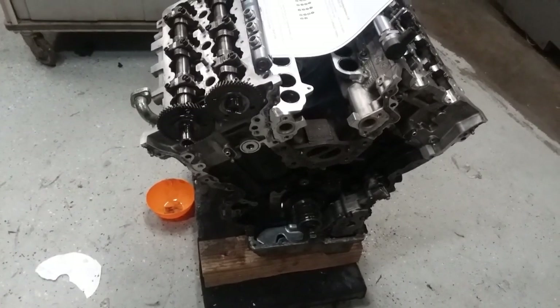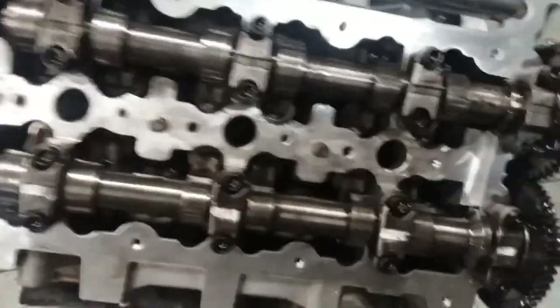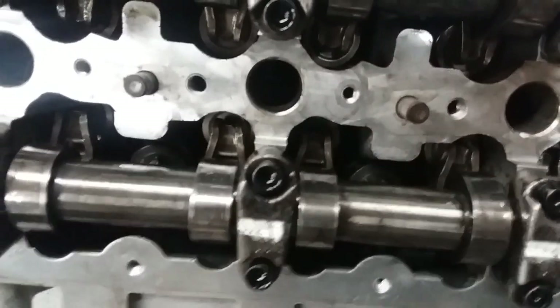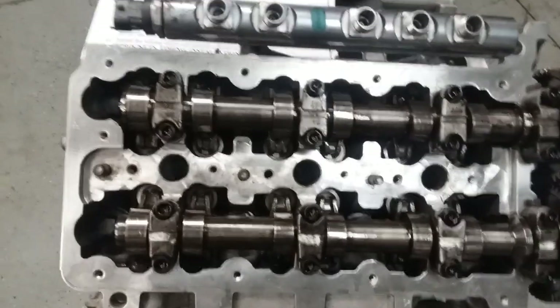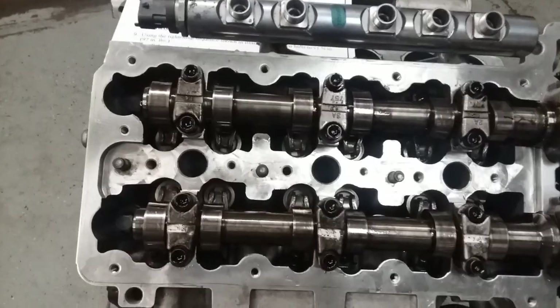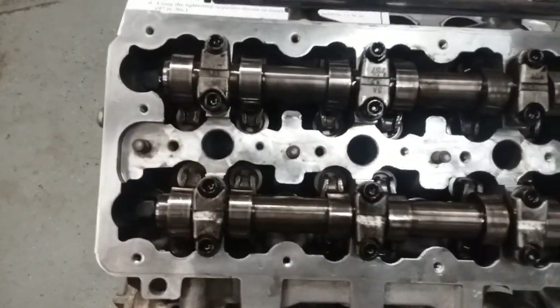I got the heads on and I've installed the rockers — rockers down in there on both sides, because they all broke in the other run. I bought a head on eBay because Mopar doesn't have any roller rockers. So it didn't go back together with perfectly matched parts, but I'm hoping since everything's in pretty good condition, that won't matter.